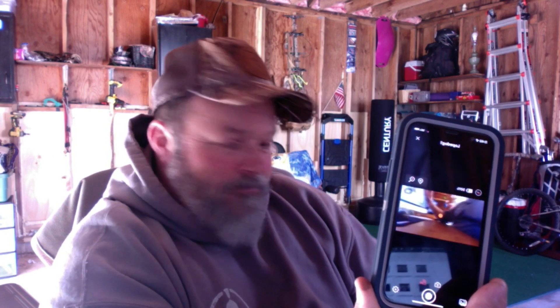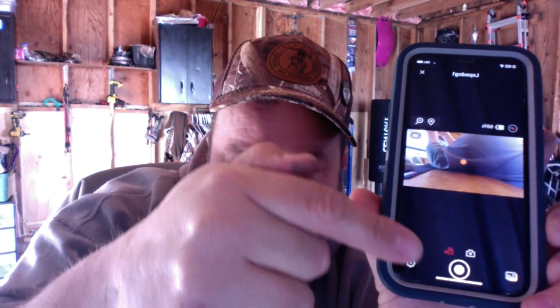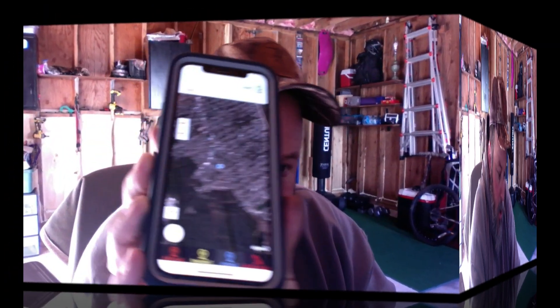Great cameras, man. I love this. You can actually look at me on the live view. You can also have it record on here too — push record. If you want to do a video like this, you can actually use this as a camera. Then there's the map — see the map?